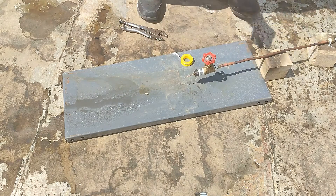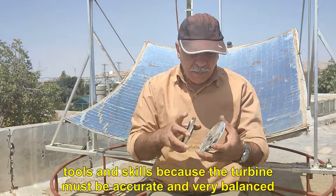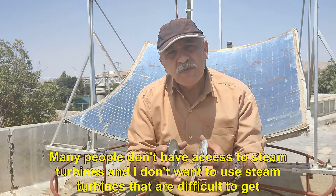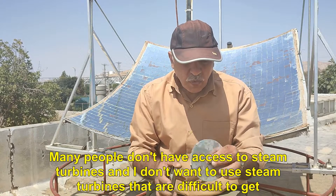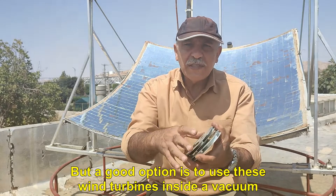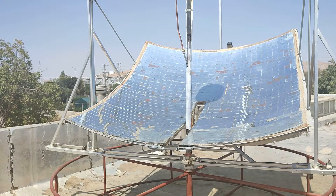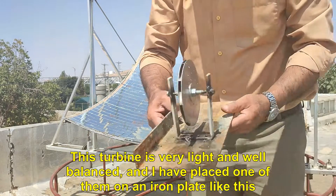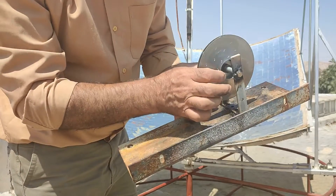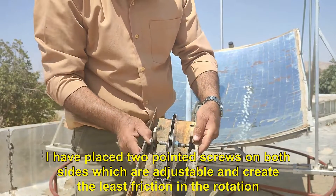Let's go to the turbine. Making a turbine is very difficult and requires special tools and skills because the turbine must be accurate and very balanced. Many people don't have access to steam turbines and I don't want to use steam turbines that are difficult to get. A good option is to use wind turbines from inside a vacuum cleaner — you can separate it from scrapped or burnt vacuum cleaners. This turbine is very light and well balanced, and I have placed one of them on an iron plate like this.